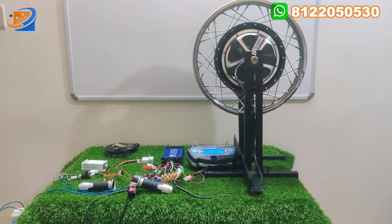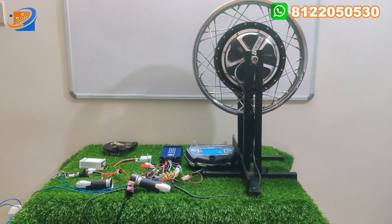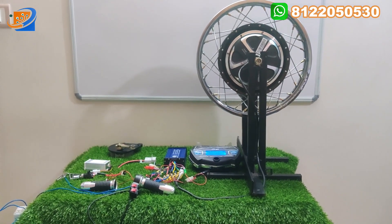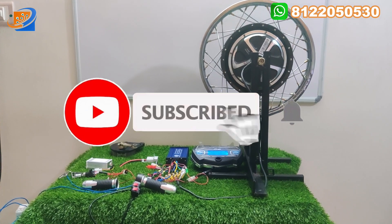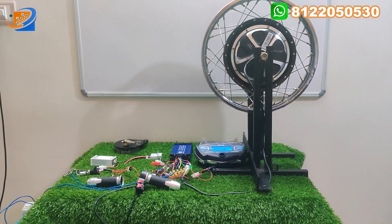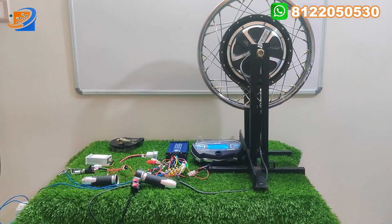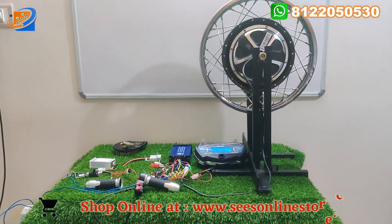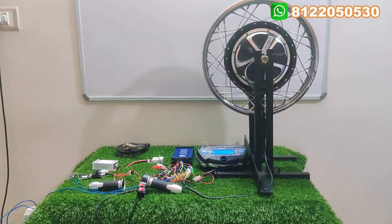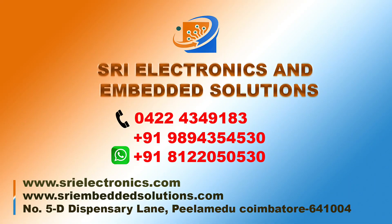If you want this kit, kindly inquire at Sree Electronics and Embedded Solutions, or visit our online website and book your order. Our online website is available 24/7. Within a maximum of 5 to 7 or 10 days, you will get this kit at your doorstep. For postal charges, it depends on the area — some areas may take up to 7 to 10 working days once you place your order. Thank you. Thanks for watching. See you in the next video. Bye.